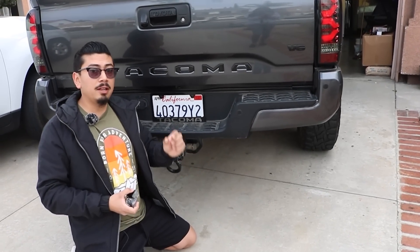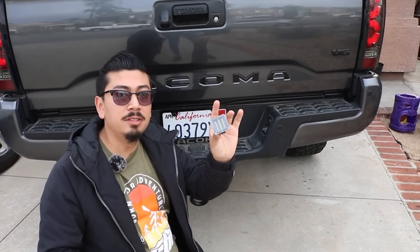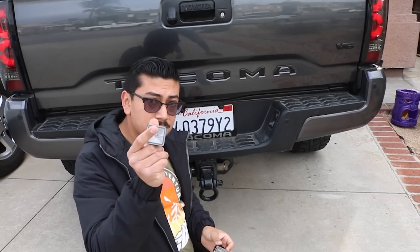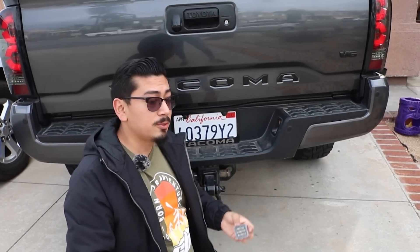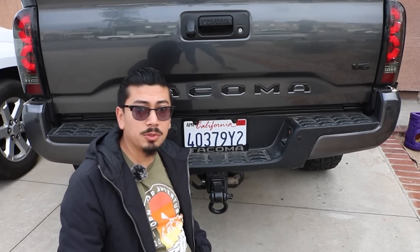As you guys know, most people just put a regular LED bulb into the license plate light. For today's video we're actually going to be replacing it with a full-on LED — taking out the housing and replacing it with a new one. I'm going to go ahead and show you guys how to do it, and if you guys want it, check out the description box below.